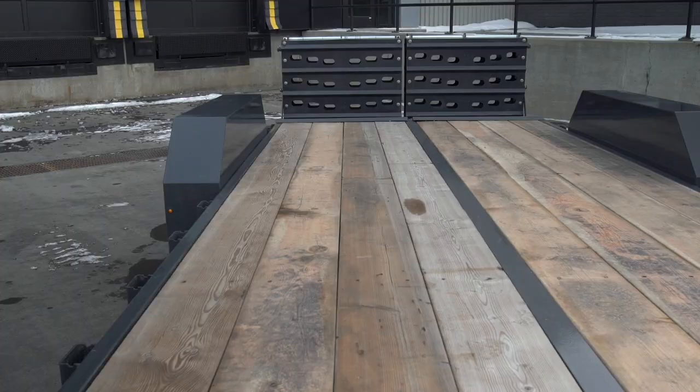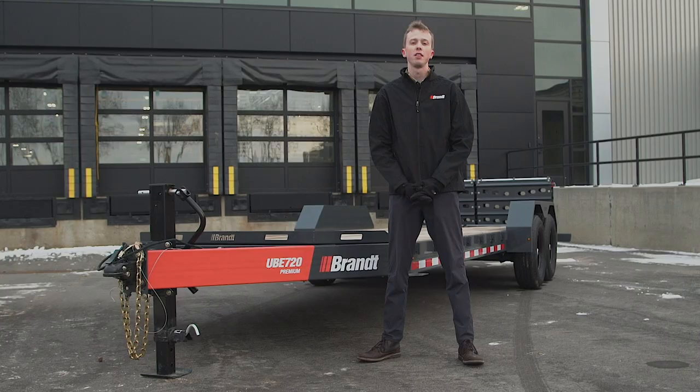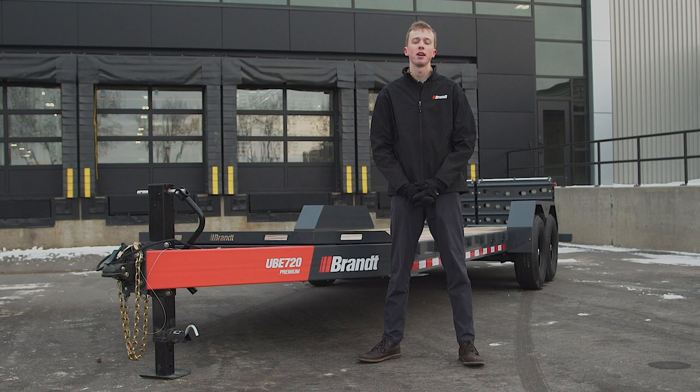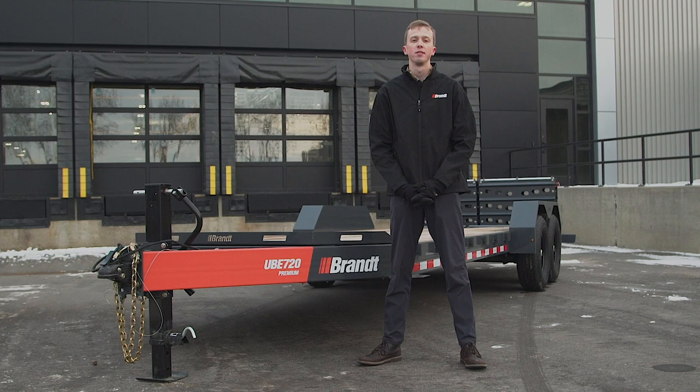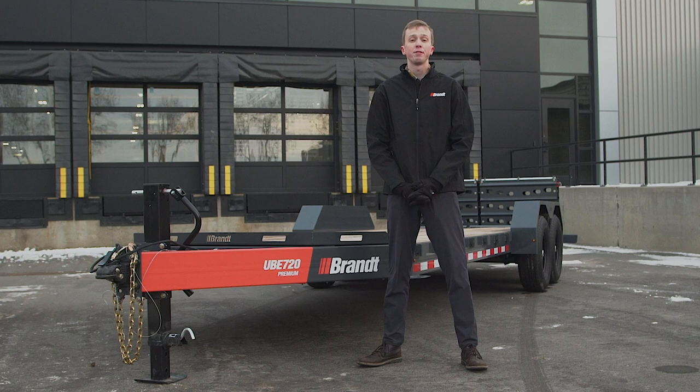The UVE 720 Premium is part of a new line of WorkReady Equipment Trailers offered by Brandt. The other trailers in this family are the UVE 518 Performance and the UVE 720 Performance. The 720 Premium and Performance have an 18-foot deck with a 2-foot dovetail, a gross vehicle weight rating of 14,900 pounds, and a maximum payload capacity of 11,260 pounds.